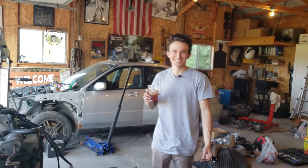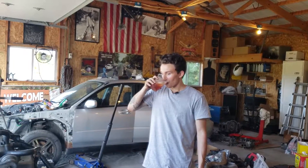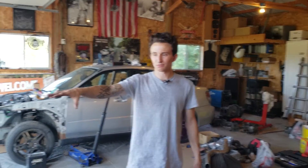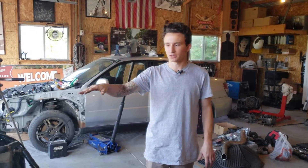What up? We're here, it's going in. So this motor is pretty much ready to drop in.